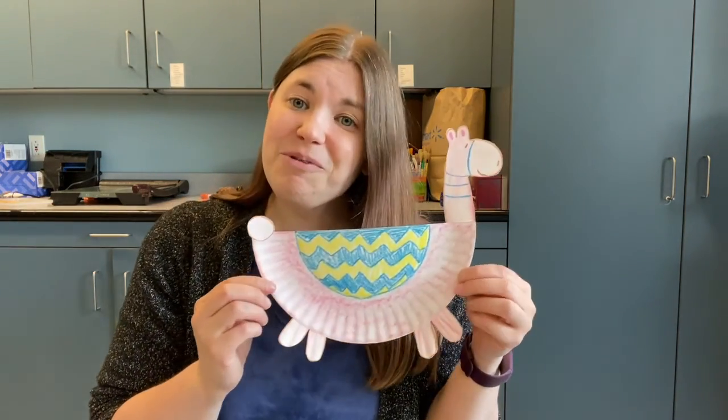Hi, my name is Kat and I'm the Children's Librarian here at the Tewksbury Public Library. Thank you for joining us for our Sprouts Craft this week. Today we're going to be making our very own paper plate llamas.